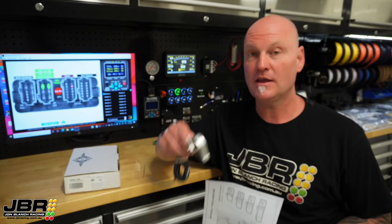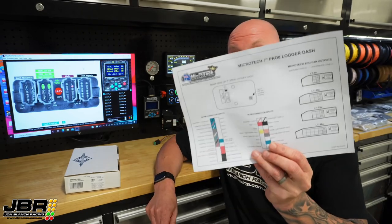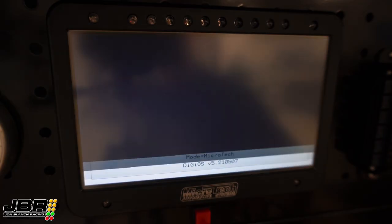Once you've got the sensor mounted and wired in, we can jump into the dash software and get it calibrated so it all works. Before you start, you're going to need to make sure you have version 2.6 or later firmware in the dash. You can check that firmware version when you fire the dash up — it'll flash up on the main start-up screen. If you haven't got that version firmware, you've got an earlier model and you need to send it back to be updated. There's a link in the description for where you need to go to send that back.